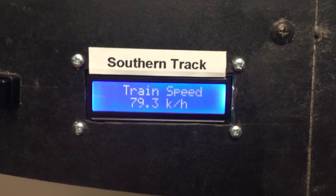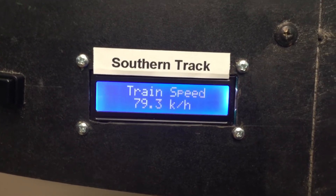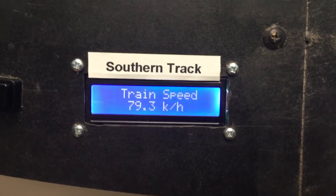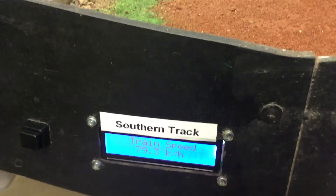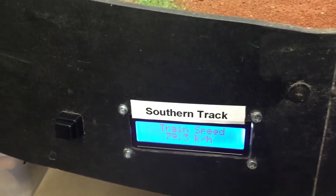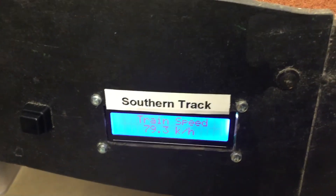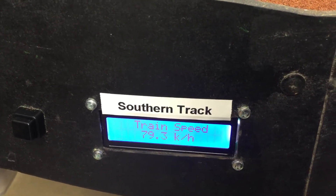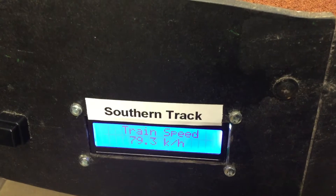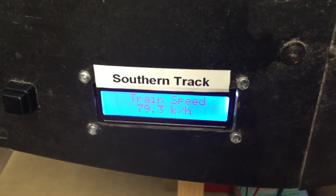The hardest part of the installation was the sketch — the programming — and the finding of the library for the I2C liquid crystal display. I'll put a copy of the sketch below and I hope it helps other people. It was a challenge.